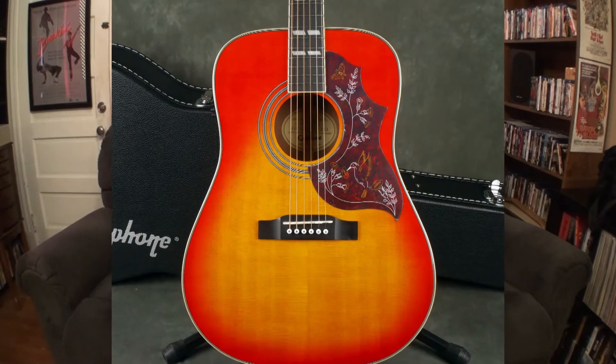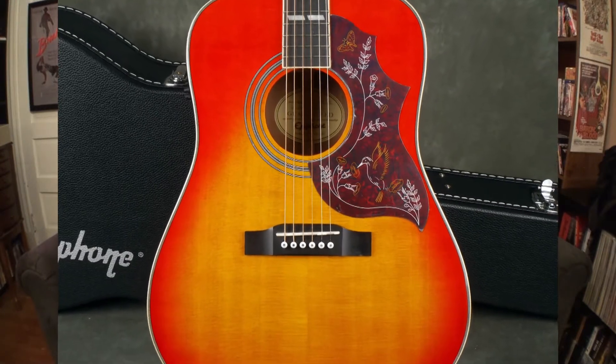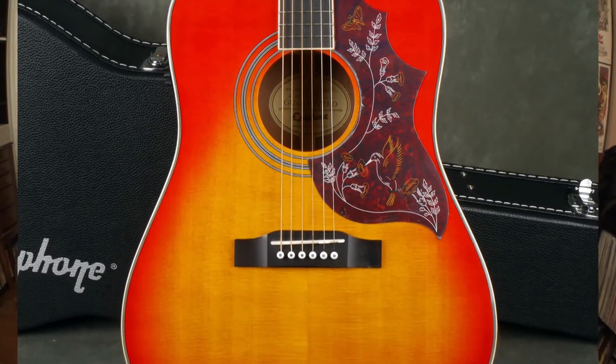I had bought an Epiphone Hummingbird acoustic-electric — it had a pickup so you could plug it in. After the honeymoon period, I started to notice it didn't sound very big or full. It was kind of weak sounding. It had decent acoustic strings, good action, played comfortably, but I just never gelled with that guitar, so I ended up selling it.